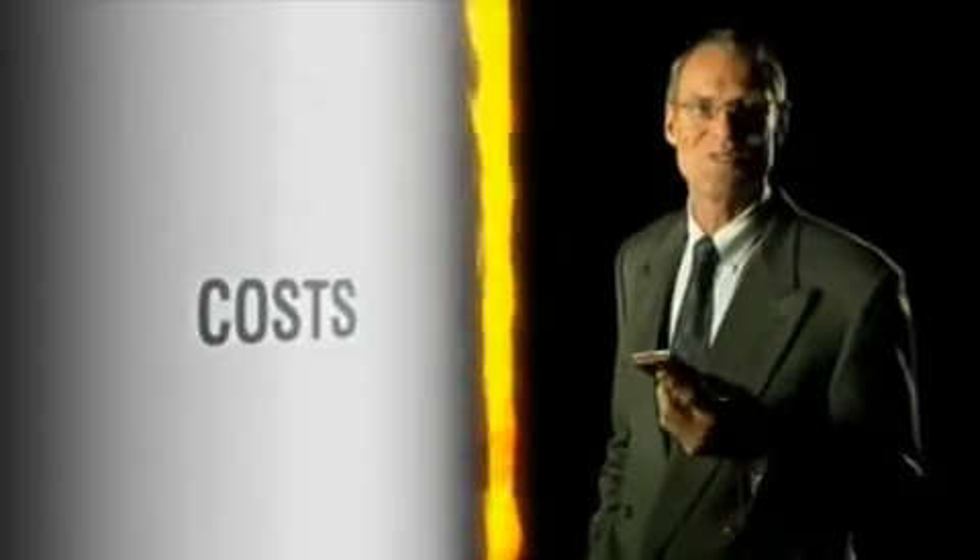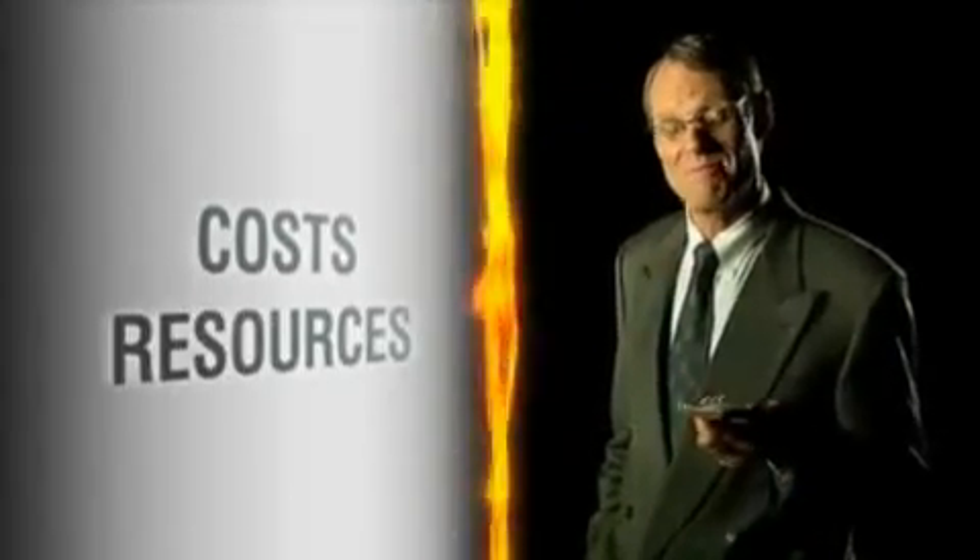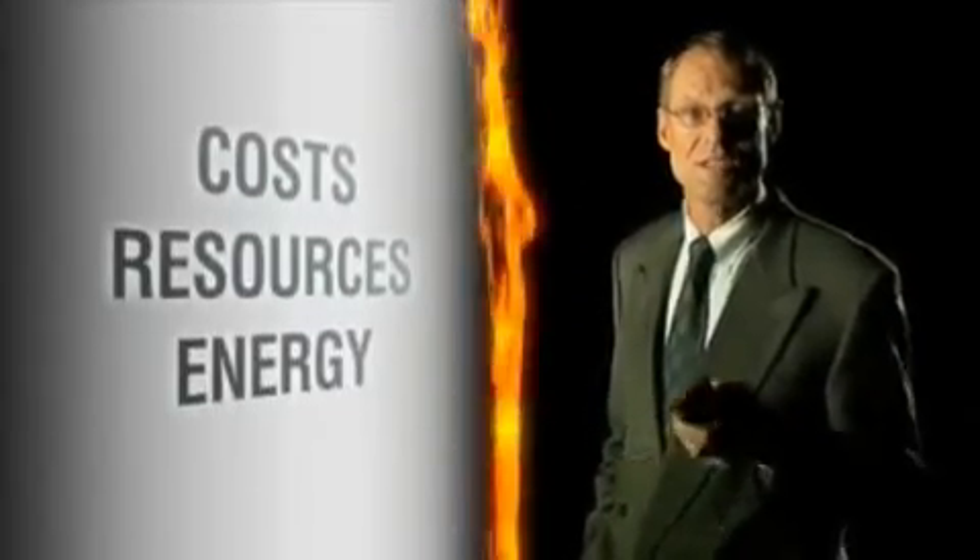These days we all have to save on costs. We've got to save resources and we've got to save energy. So the materials we use have to deliver high performance at a price that is stable and a price we can count on.